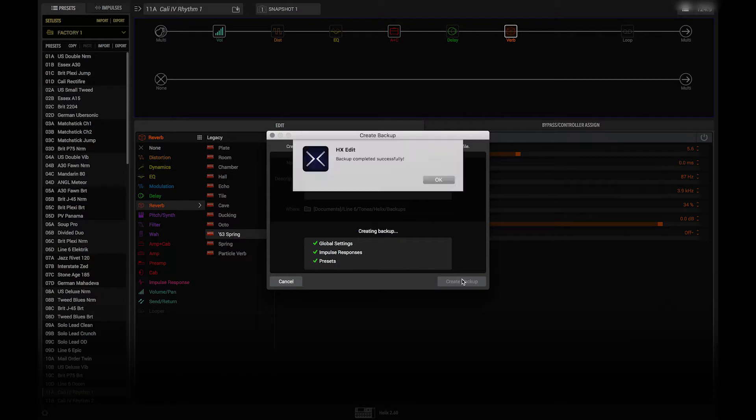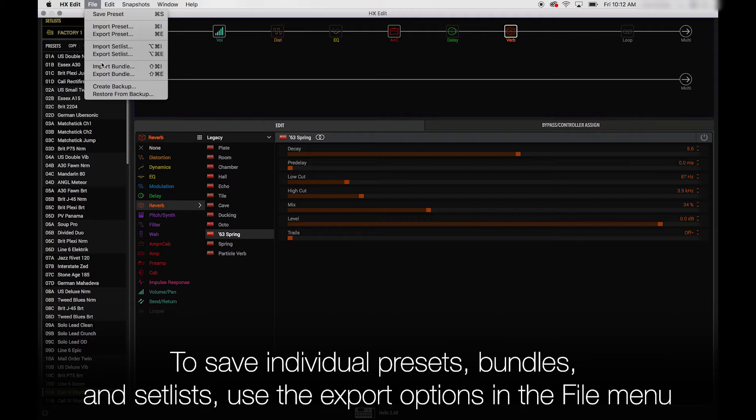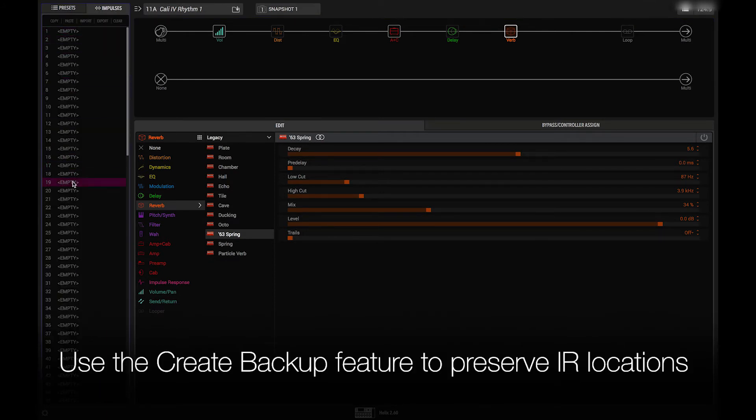If you want to just save individual presets, groups of presets, or set lists — which are the 128 presets in the current list — select one of those options and click either of the export tabs on the upper left corner. You can export individual IRs or groups of IRs as well, but note that they won't come back into the same locations unless you use the Create Backup feature.